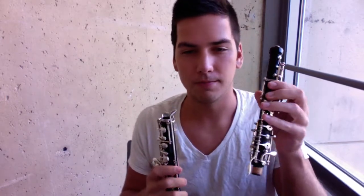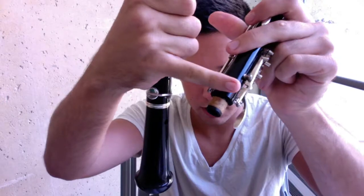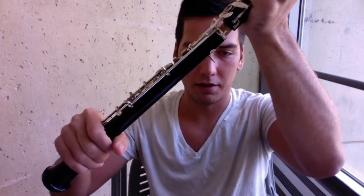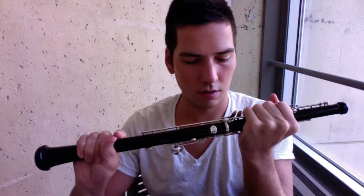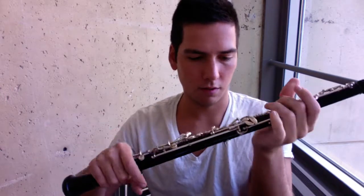Next step, you're going to take your upper joint and depress your bridge keys, which are here and here. These two little bridges are going to go over the bridge key mechanism on the lower joint. You can line those up, depress the upper joint's keys, and then I usually grab around the meeting of the bell and the lower joint to twist, so that I don't accidentally bump the keys together. You want to get it just perfect. This rod will line up all the way from the upper joint down the lower joint, and your bridge keys will do just as their name suggests — bridge over one another.